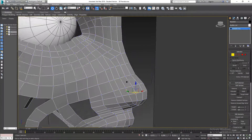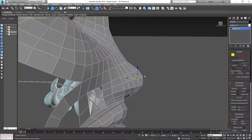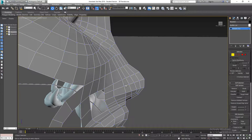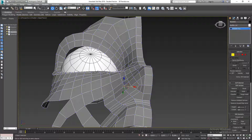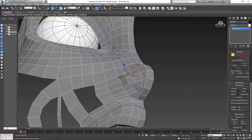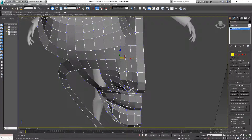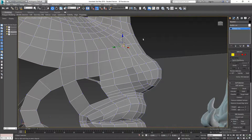Now it's about shaping the nose, which can be quite tricky. I need to bring this out some, bring that out, bring this one out a little bit. I'll take this one and push it in a little bit, and push that one in as well.